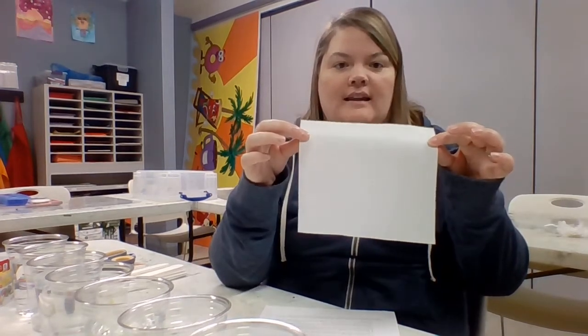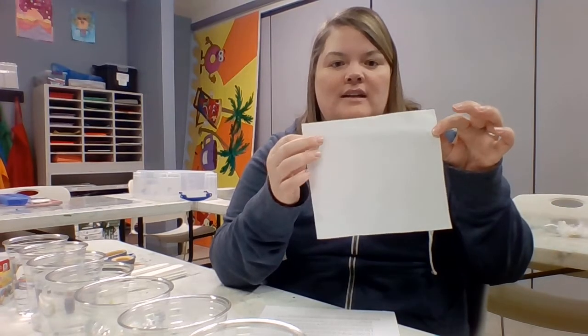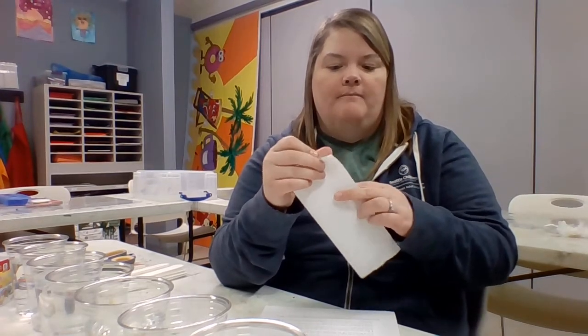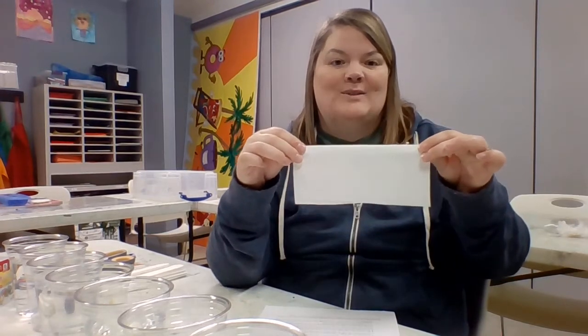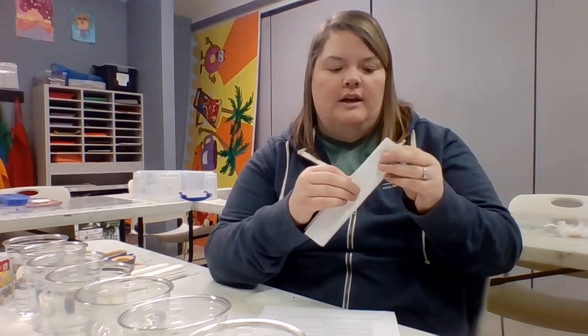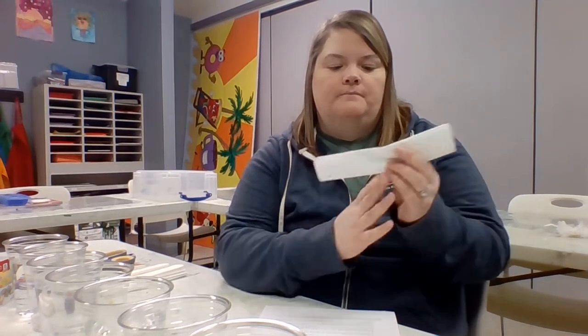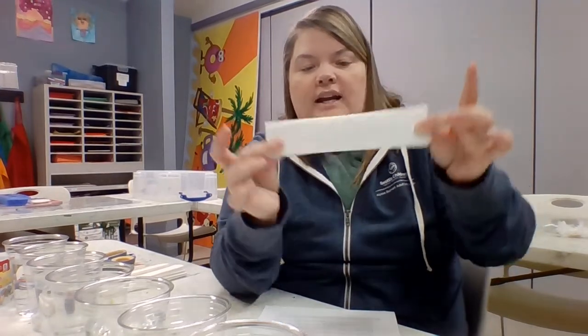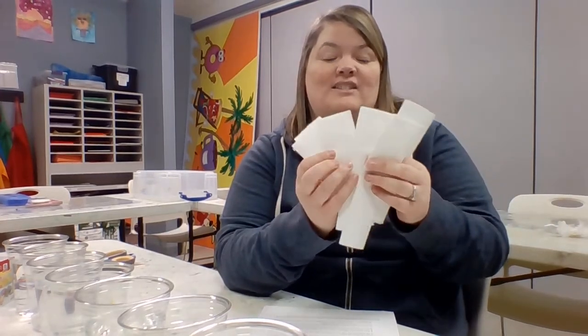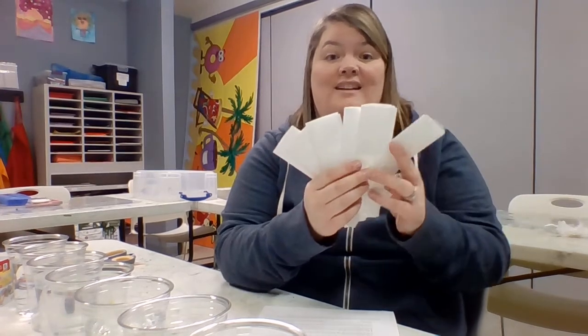Now that we've colored in our prediction sheets, we can get started with the experiment. I have the plain paper towel — seven by seven — and we're going to fold it hot dog style, meaning lengthwise, so it's long this way. We fold it once, then fold it one more time, meeting corners to corner. In the end you should have six sheets folded just like this. Take your time folding these sheets and then we'll move on to the next step.